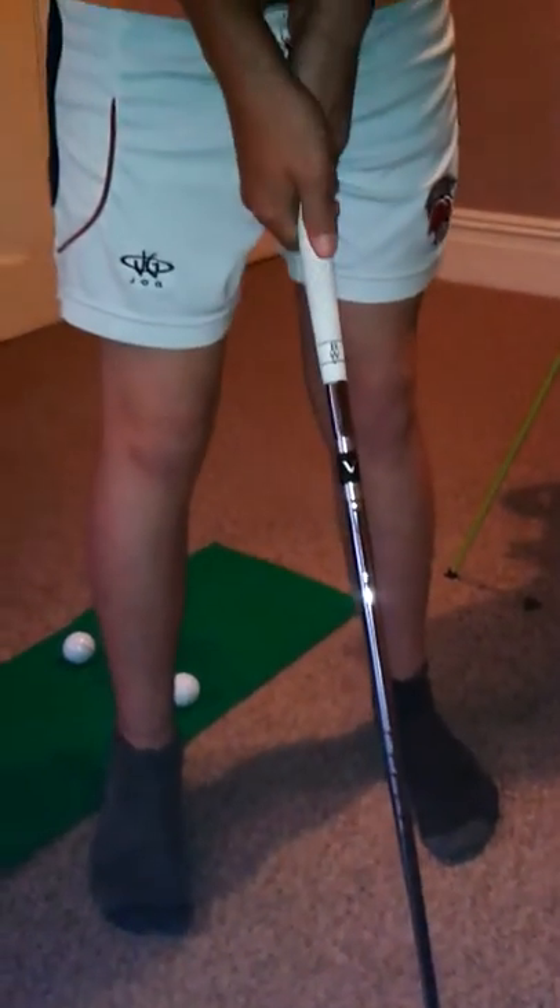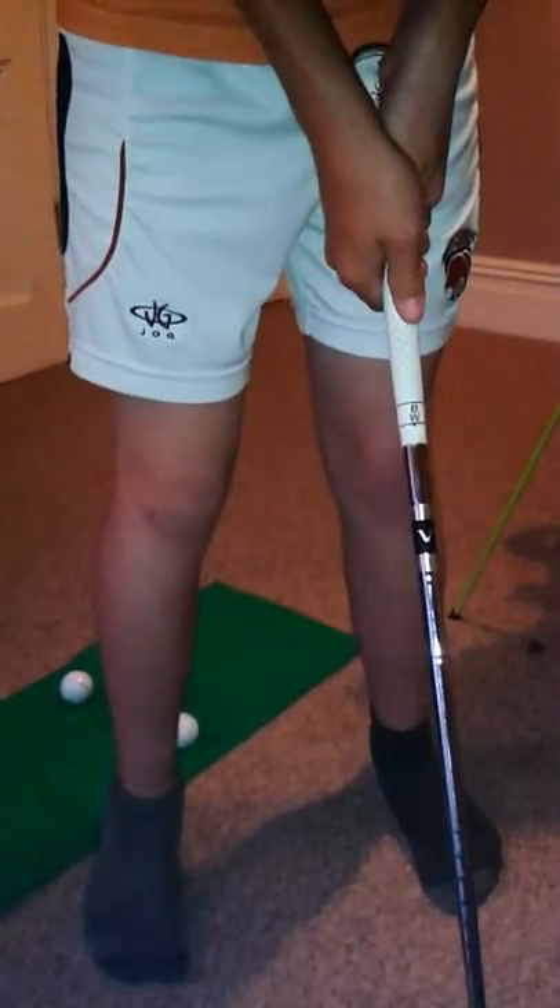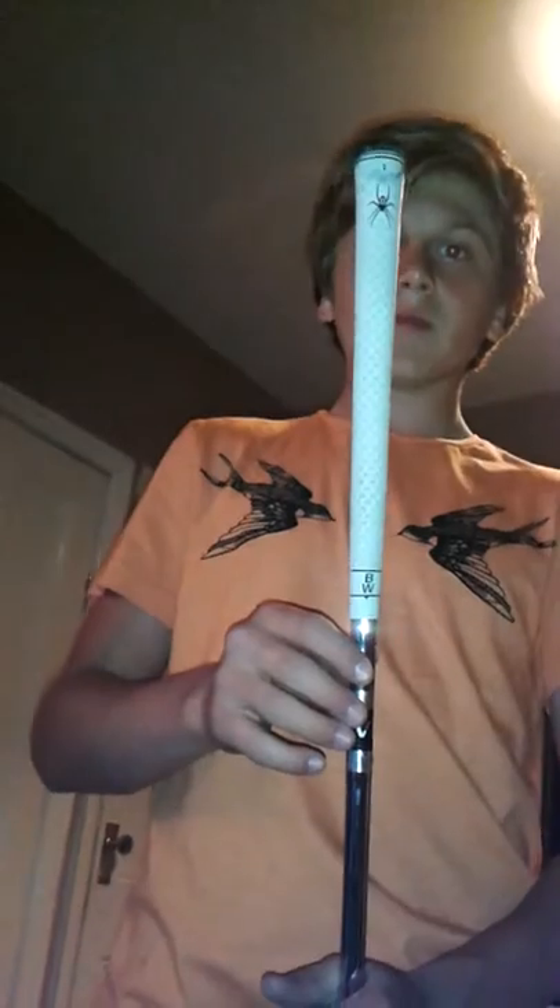My irons are the Nike Victory Red irons, 2011 I think they came out. They look really nice behind the ball, they're really forgiving and the clubs make me confident. I changed the grips to Black Widow grips, medium thickness - I like these because they're really soft and feel nice. Goes from 4-iron up to pitching wedge. My 4-iron kept the standard Nike Golf Victory Red grip since I don't use that club that often on my golf course - that's why I didn't change it.